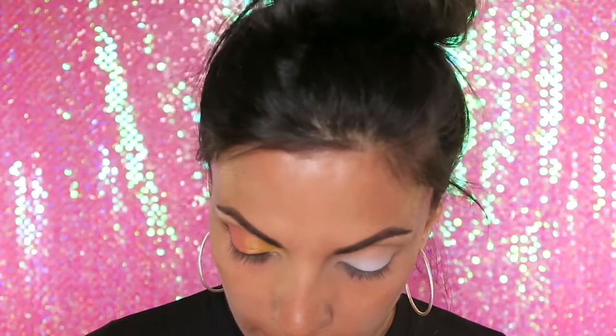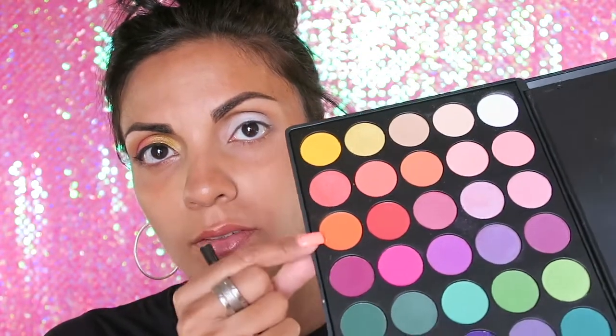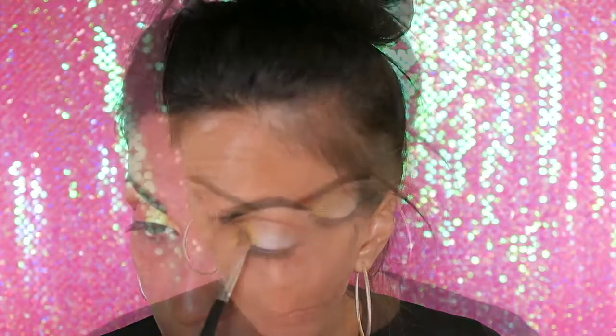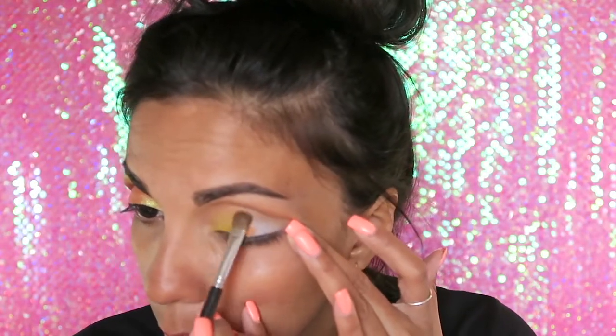Now with a flat shader brush, I'm going to start with color. I'm going to be using this yellow, this orange, and this pink. I'm going to start off with the yellow, then the orange, then the pink. With the same flat brush I'll wipe it off and go into that orange color and kind of blend both colors together.